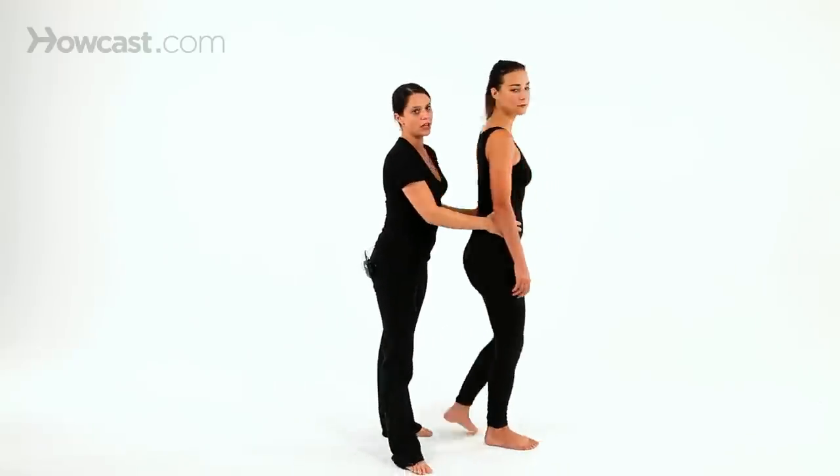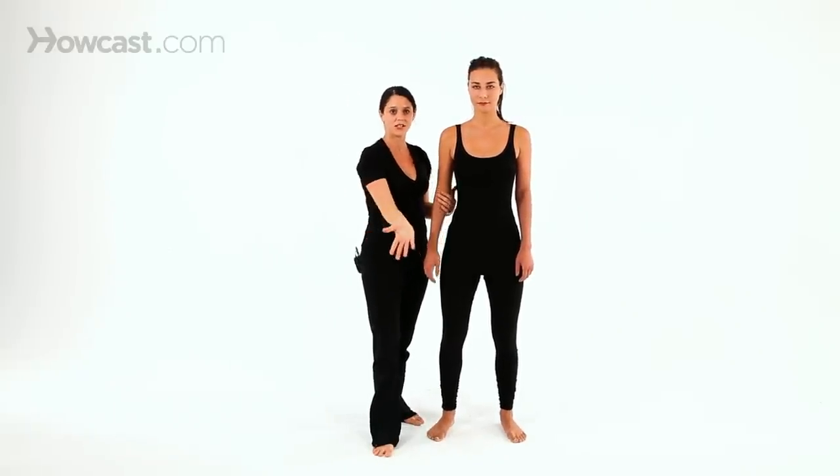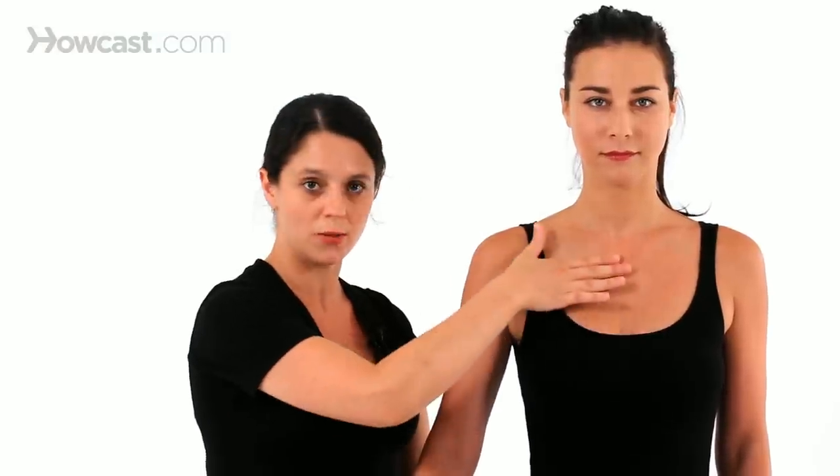When working with meridians, we want to follow this natural course of energy. For example, if I wanted to work on the lung meridian, which starts right here in the chest and moves out through the inside of the arm,